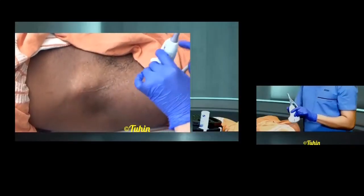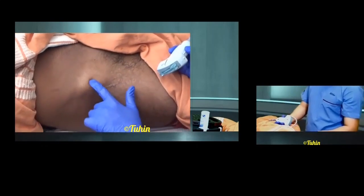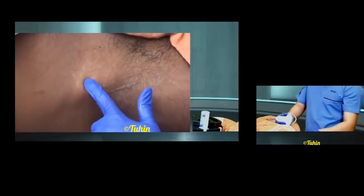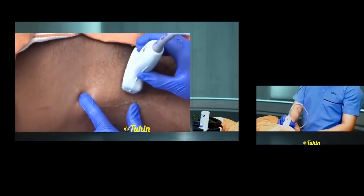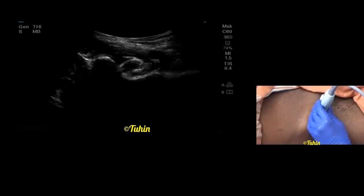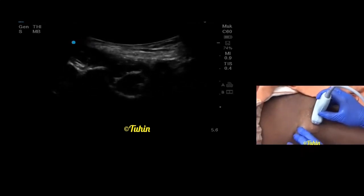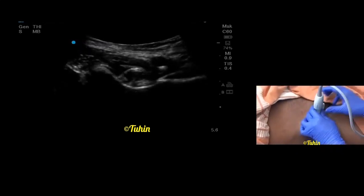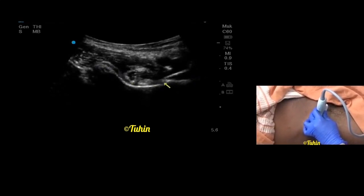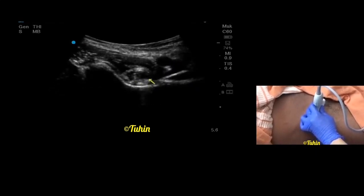Now we are going to scan for the PENG block. I have taken a low frequency curvilinear probe for scanning. First identify the anterior superior iliac spine — the anterior inferior iliac spine is medial to it. What I usually do is place the probe over the inguinal crease and scan until I get a view of the superior pubic ramus. The simple technique is to place the probe over the inguinal crease and scan cephalad — you will get a view of the anterior inferior iliac spine on the lateral side. Here you can see the anterior inferior iliac spine on the lateral side, the iliopubic eminence on the medial side, the pulsatile femoral artery, femoral vein, and our target area — the psoas tendon.